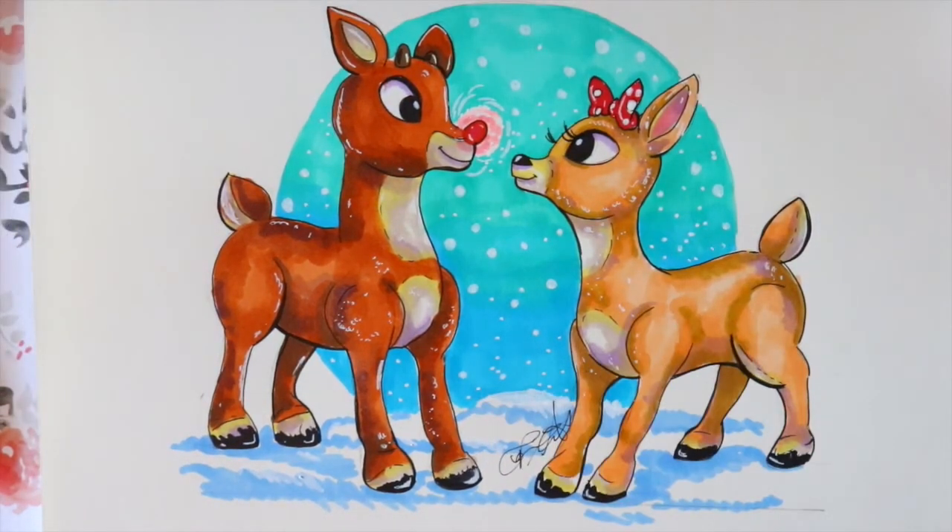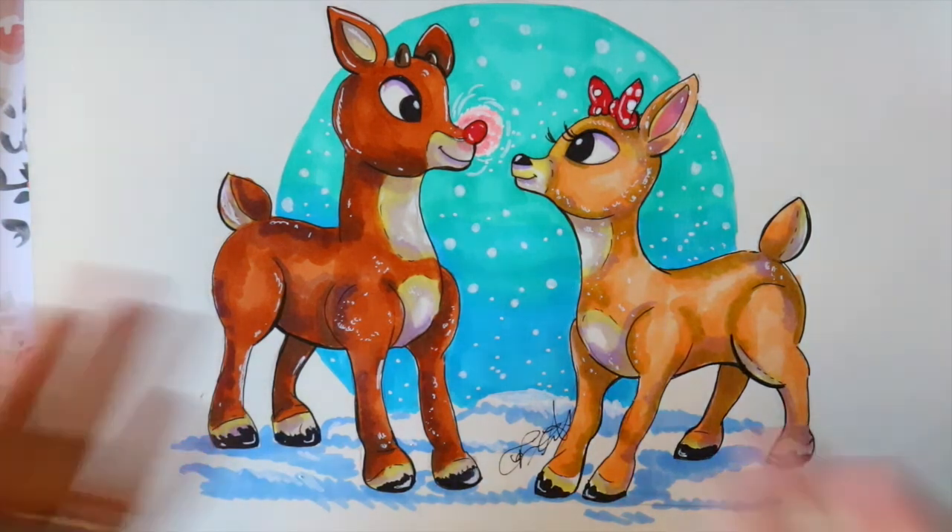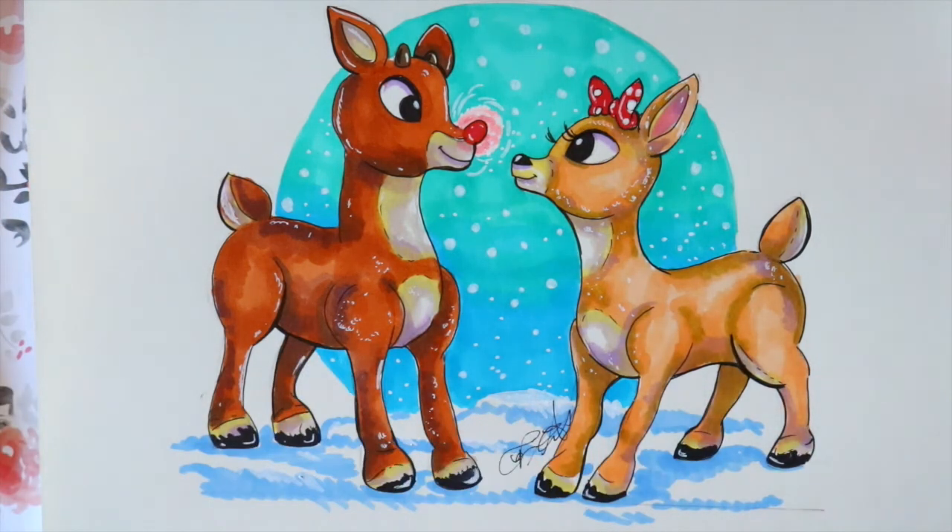And there you guys go — that's how to draw and color Clarice and Rudolph! They're such a cute couple. This claymation is wonderfully and phenomenally famous, and if you haven't seen the original Rudolph the Red-Nosed Reindeer, I really hope you do. Draw it for Christmas if you have some time — give it to your mom, grandma, aunt, or keep it for yourself. Practice! Thank you for watching these two videos and I will see you with another fun Christmas tutorial — bye!